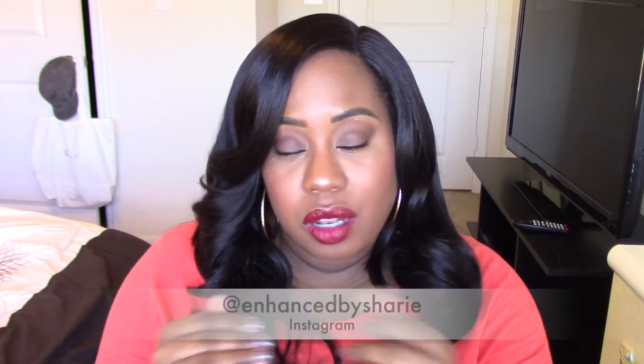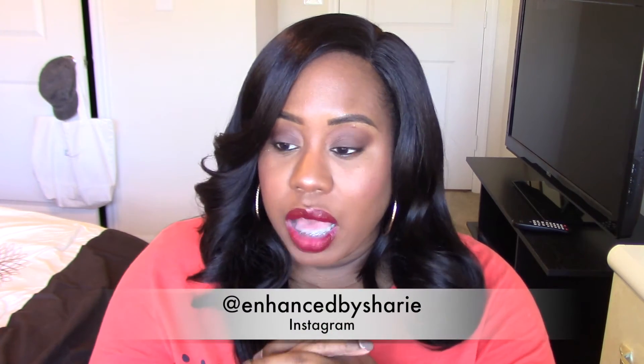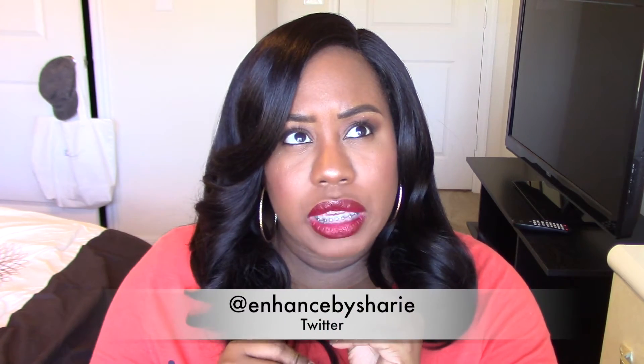I'm still not really sold on that part, but I make it work because I did pay for this wig and I get my money's worth out of my wigs — unless it's just absolutely ridiculous. I felt like I could make this wig work, so overall I give it a seven on my scale of one to ten.